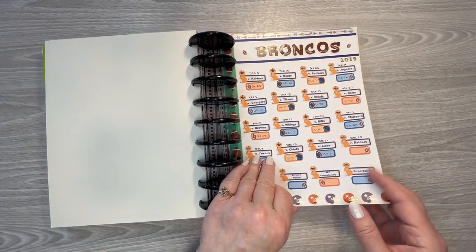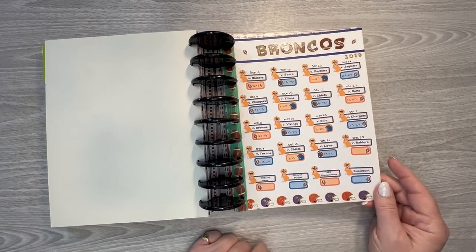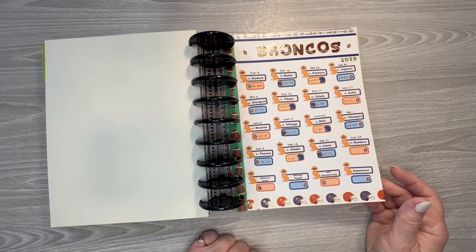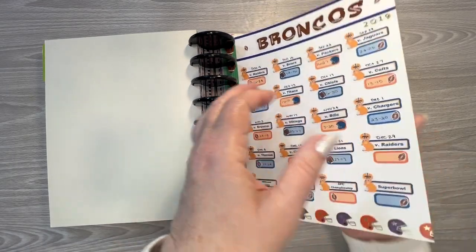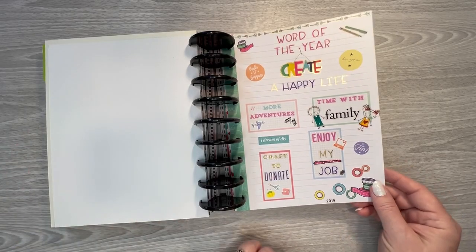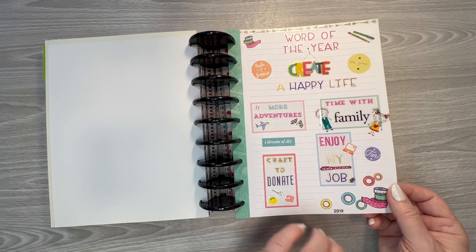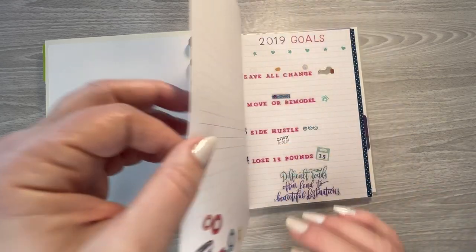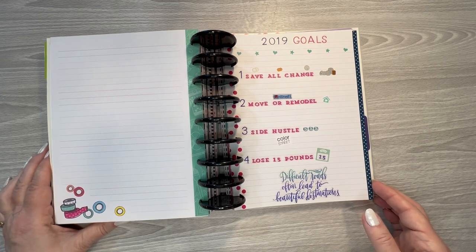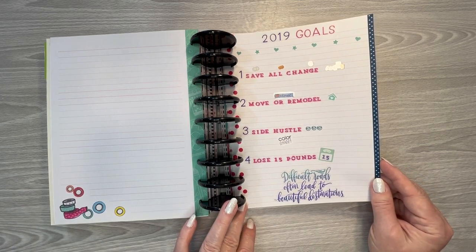And then my boyfriend at the time was a Broncos fan, so I filled out the schedule and then didn't end up finishing it. And then my word of the year was 'create a happy life.' Even though I tend to make changes, it seems like nothing really changes. So I guess I'm not making big enough changes.